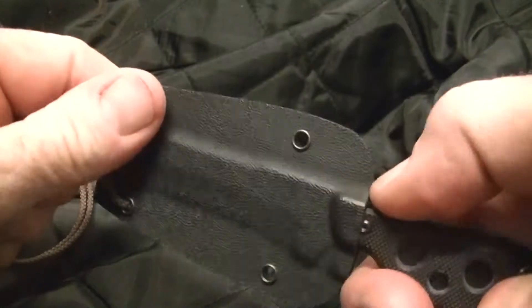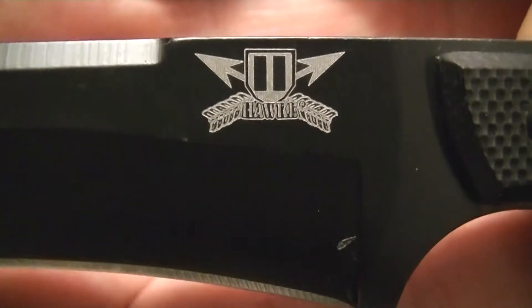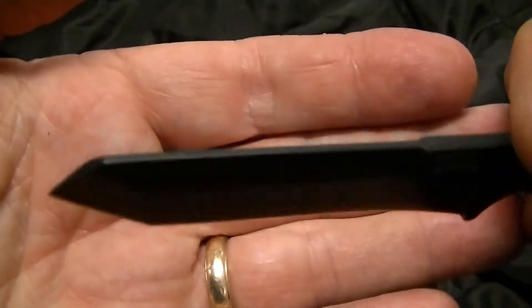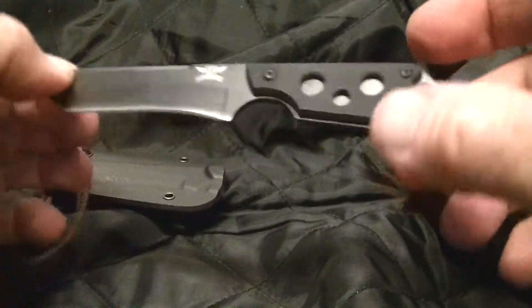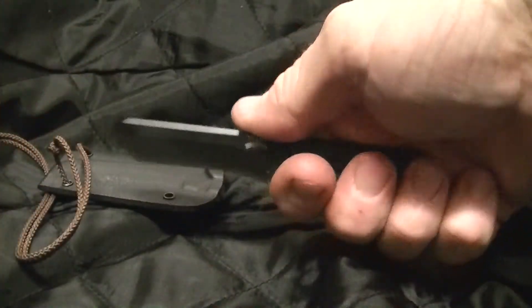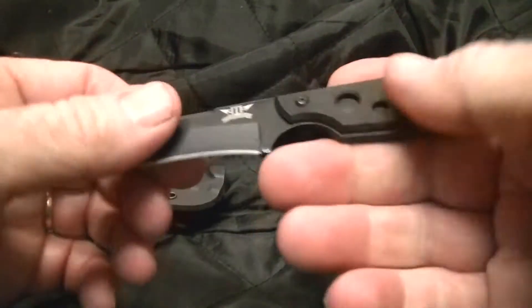It has four lanyard holes. This is a Hawk Designs Tanto blade, an eighth of an inch thick — so it's an eighth inch of O18 steel with GTN scales. Here's how it fits in your hand: it's a nice hefty knife, a real chunk of steel with some scales on it.